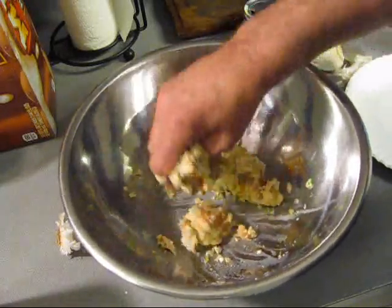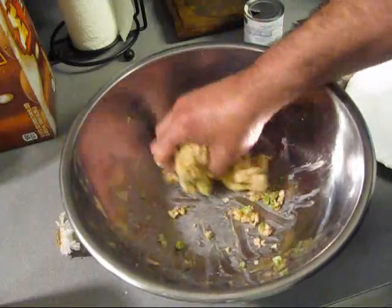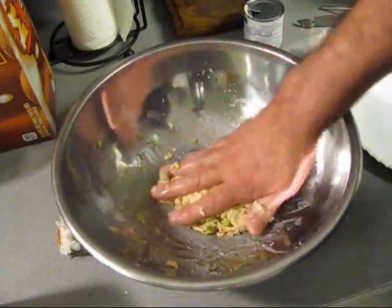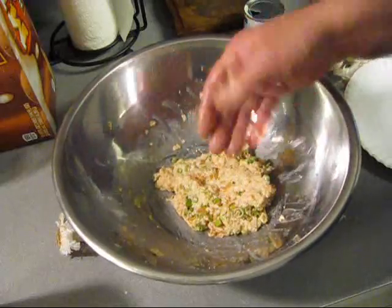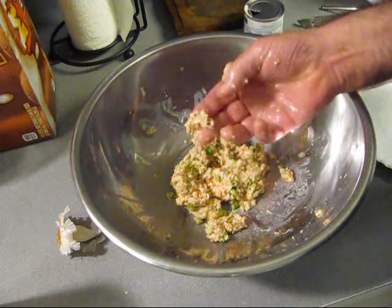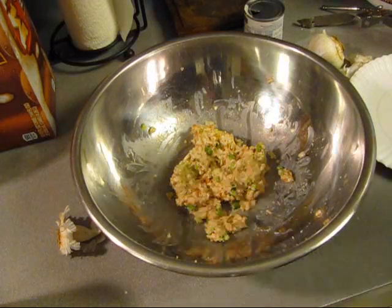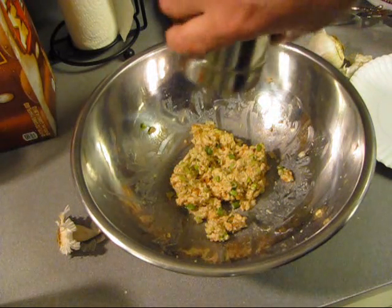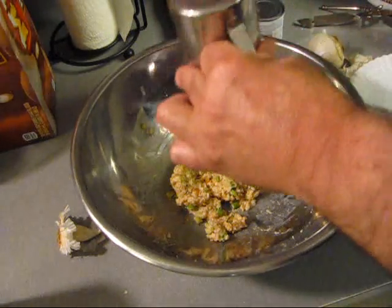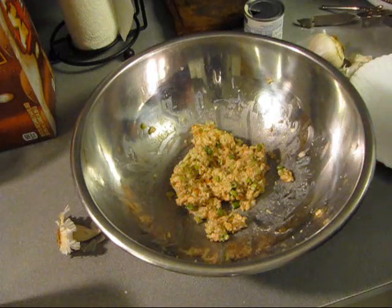It feels kind of dry, but you don't need no eggs. We're going to leave it a little dry because we're going to pan fry them. You can taste it for salt right now because there ain't no eggs in it. Tastes pretty close - need some pepper. Got to go grind some more. Just need a little splash - that'd be good.